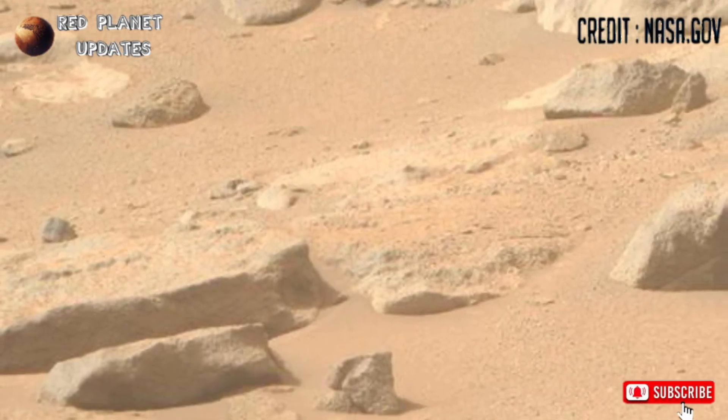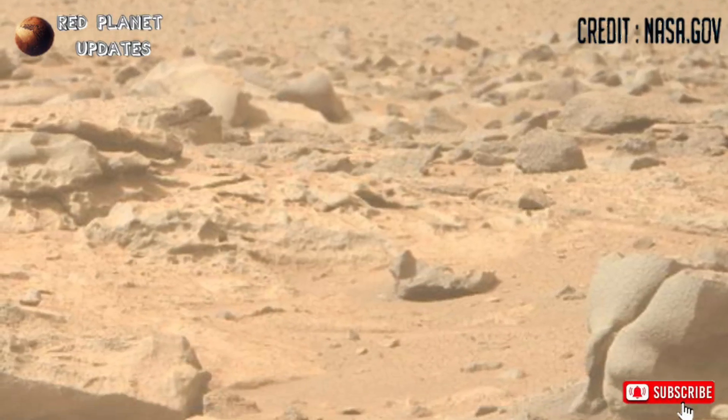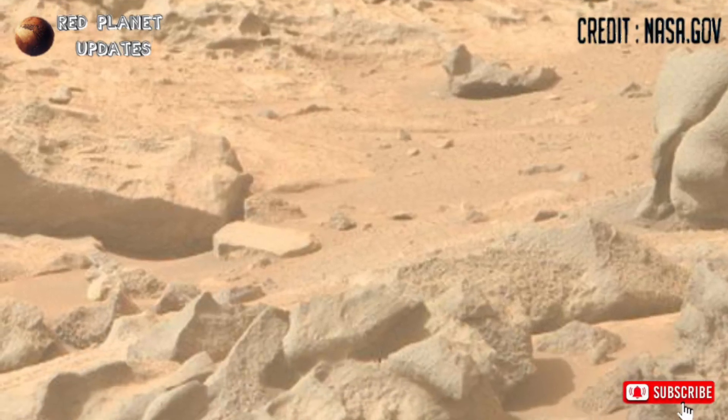NASA's Mars Perseverance rover recently captured these images. On Sol 1252, Perseverance captured these images with its Mastcam-Z camera.